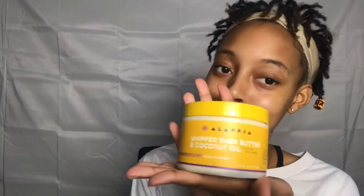For moisturizer I'm going to use the Alafia brand shea butter and coconut oil, and I'm just going to moisturize that all over my face.